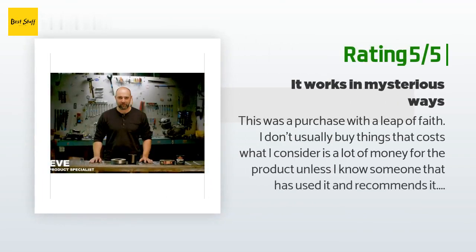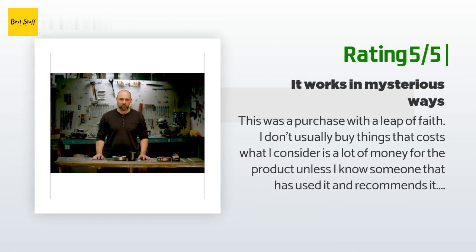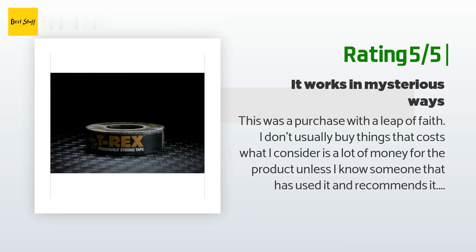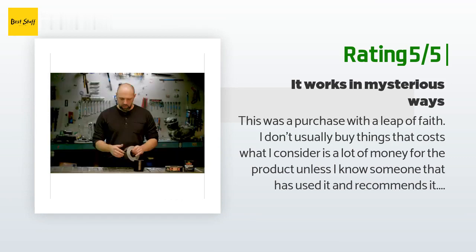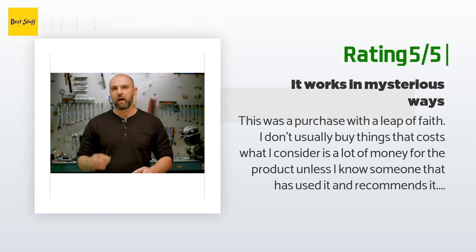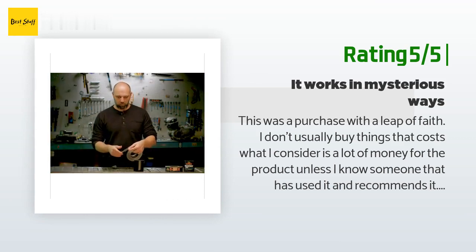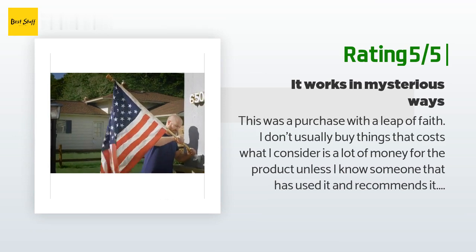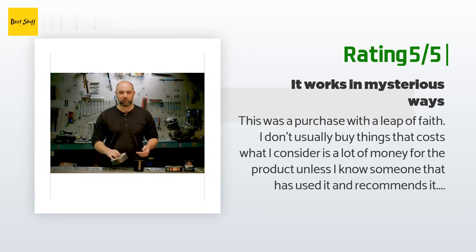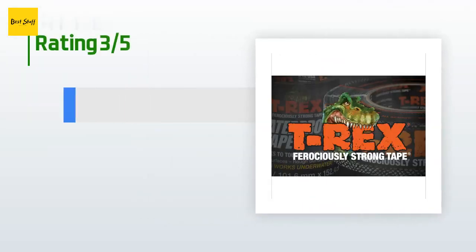Another happy customer said: 'This was a purchase made on a leap of faith. I put it in my emergency box and forgot about it. Well, my grandsons got a hold of it, and I can give testimony that it works as promised — my oldest grandson tied his little brother up with it, literally picked him up by the tape and was slinging the little guy around the yard. After some behavior modification, I freed my youngest grandson. This tape was almost indestructible and super strong. I gave it five stars on waterproofing because every other promise checked out and I see no reason this wouldn't also. I will be buying more.'